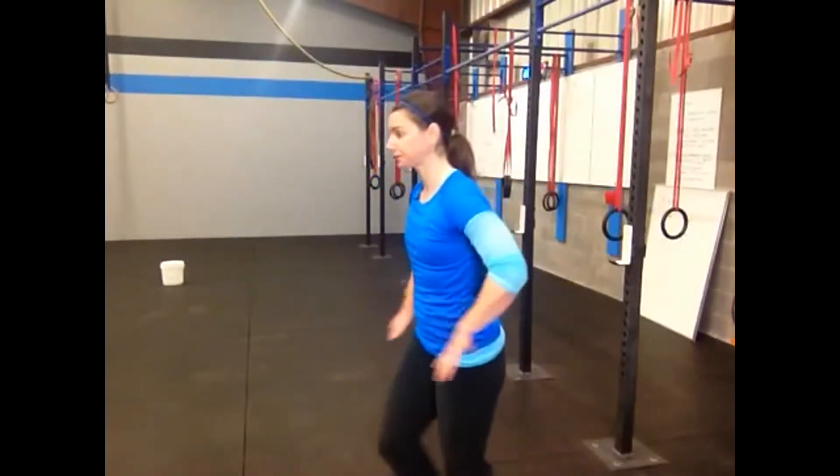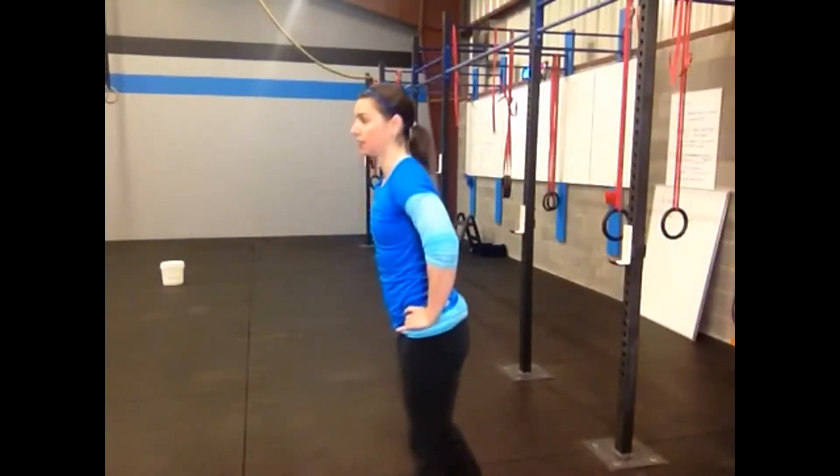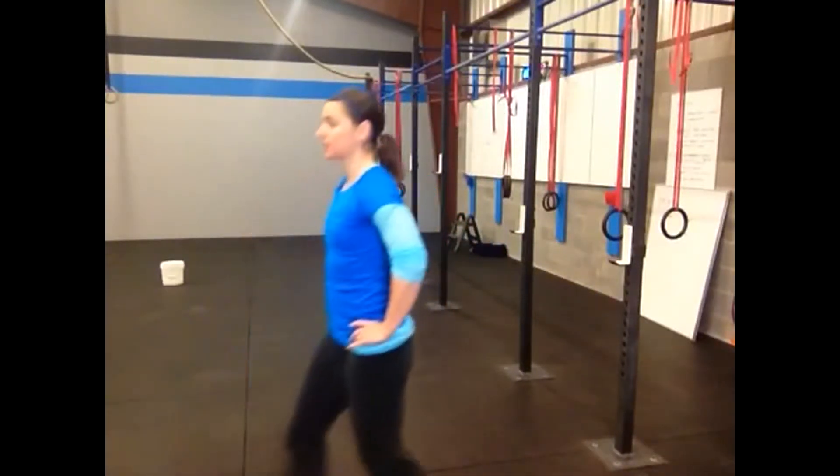Couplet number two involves the front lunge and the back fly. For those of you with knee injuries, you may want to do a back lunge instead of a front lunge — it puts a little less pressure on the front knee. Again, you're going to go as far down as you can, but if you can touch your back knee to the floor, that's the best way to do it. Here is the front lunge — you can see that I'm alternating legs and trying to get that back knee to the floor.